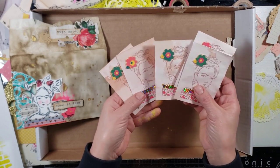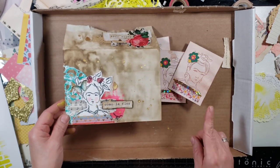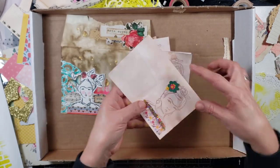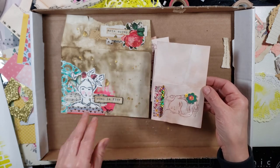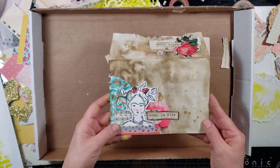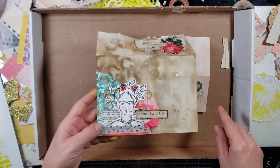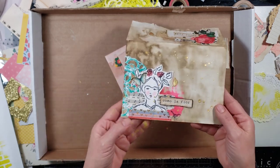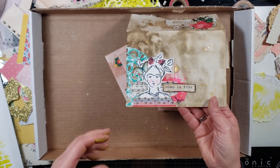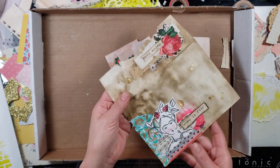I wanted to make more of these because I only had a few left, but instead I was inspired to do this by Sheila Cross — she's on Instagram. She created an altered index card using the entire length and did what she calls an assemblage, which is like a collage on the index card. But instead of working on index cards, I decided to work on envelopes.